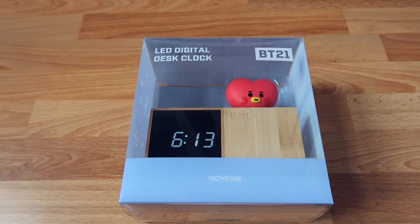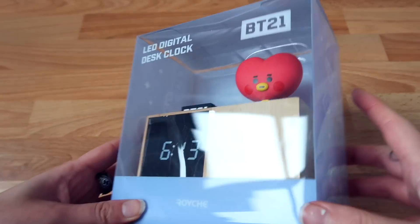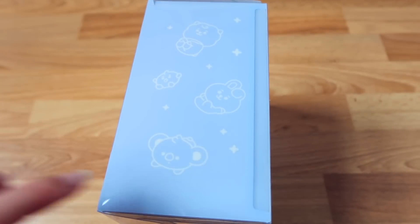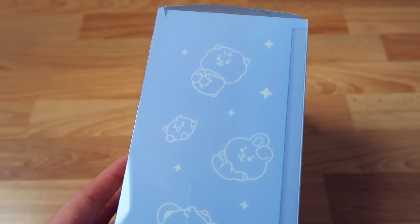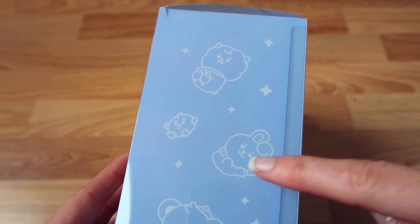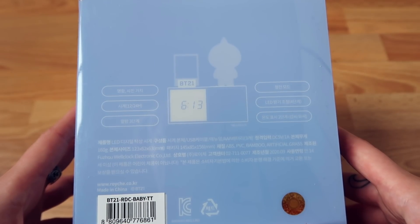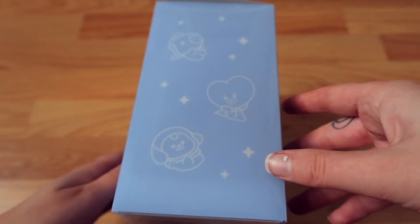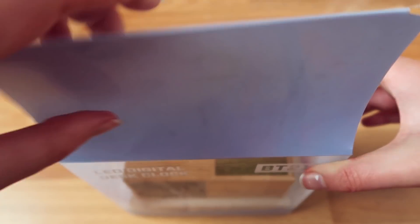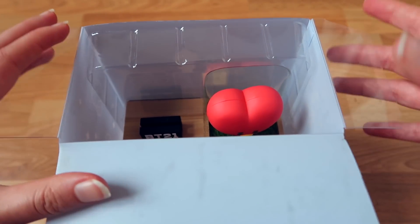This packaging is already so pretty. We have the BT21 characters here on the side — here is RJ, then we have Shuki, Cookie, and Koya. On the back we have Van, and then Mang, Tata, and Chimmy. Let's carefully open this up.